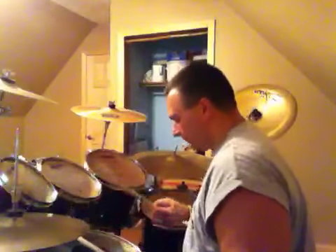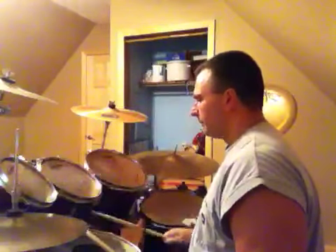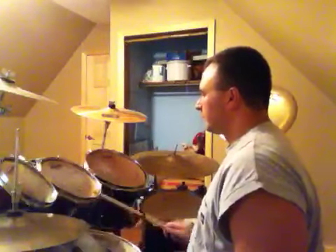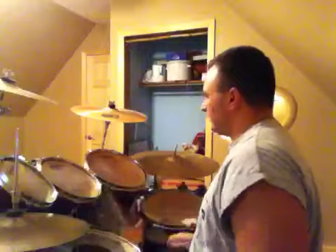So it's good to do rudiments. Let's start with the main rudiment: the single stroke. We'll do it slow then we'll speed it up. That's a single stroke — you're just doing single strokes.